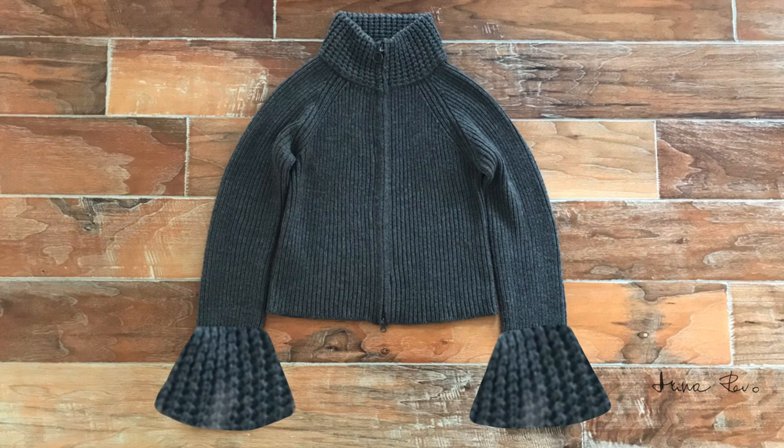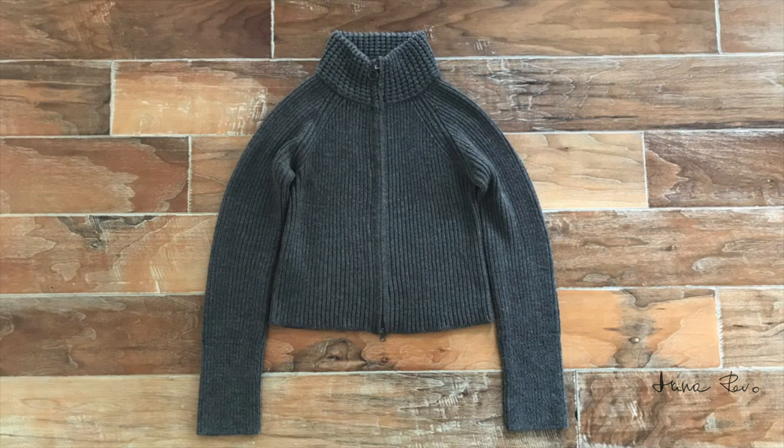The cardigan had very large flared cuffs, like two giant funnels. This look was trendy about 15 years ago, but the fashion changed and I stopped wearing it — it was just sitting in my closet. I decided to update its look so that I would be wearing it again. And this is how it looks now.